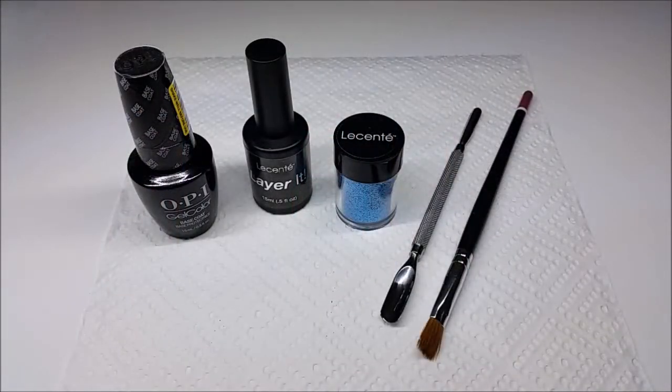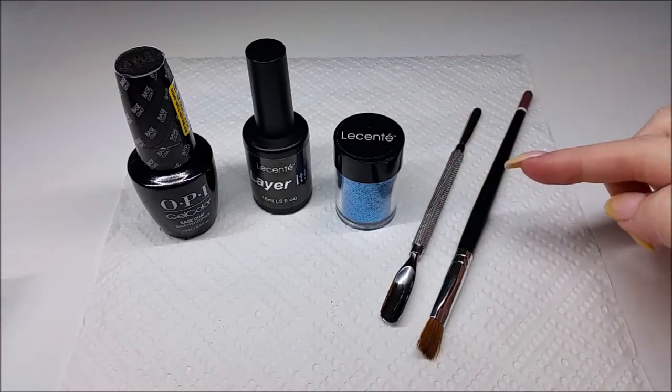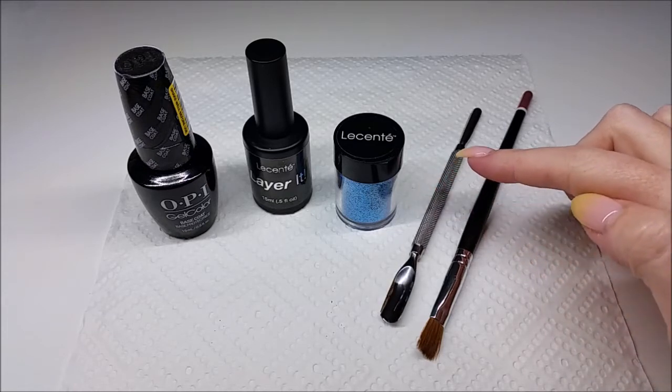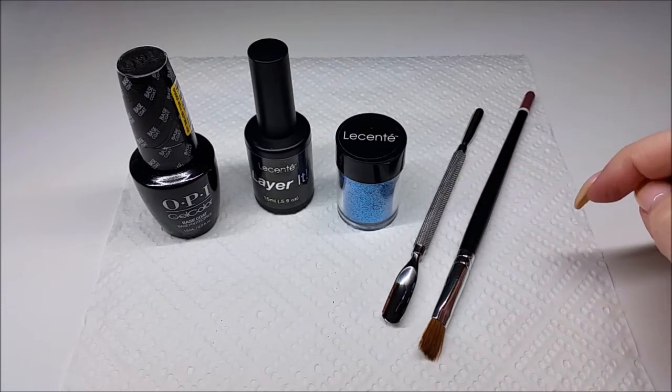So what you'll need for sugaring is your base coat, your no wipe top coat, the glitter that you'll be using for sugaring. You'll need a little spoon of some sort to spoon the glitter onto the nail — I'm just using an old cuticle pusher here.